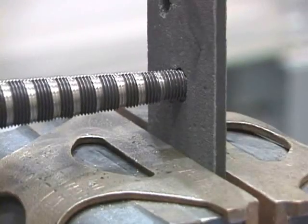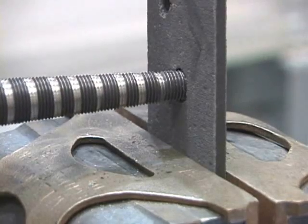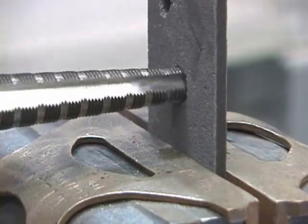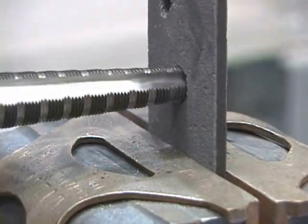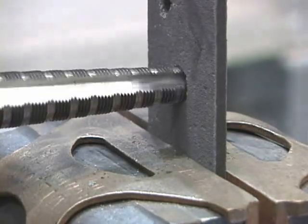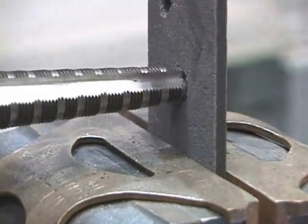Here's the second drill bit that goes from the half-inch 18-threaded hole left by the pilot drill bit up to an inch and a sixteenth threaded hole. That threaded hole will leave a one-inch clear inside diameter for passage of the toggle bolt.